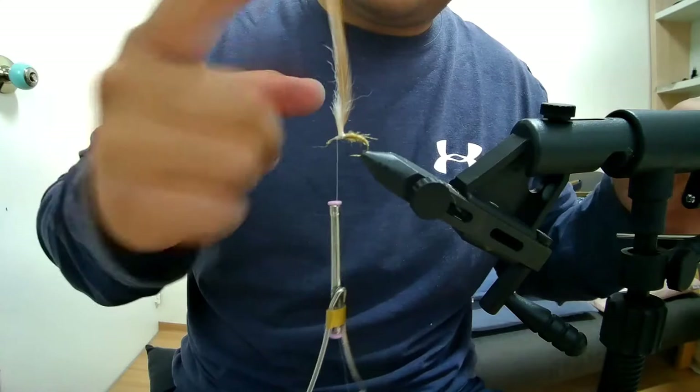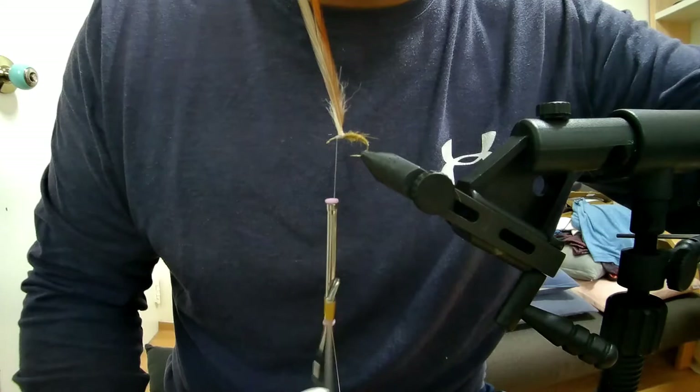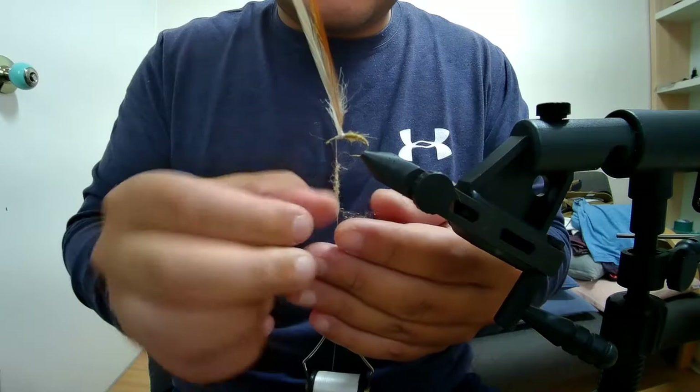That looks good — our feathers are standing straight up and our post is standing straight up. We know what we're going to do with the feathers: parachute wrap them around the post. Now just pick a natural brown dubbing.